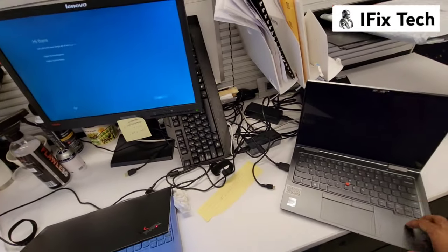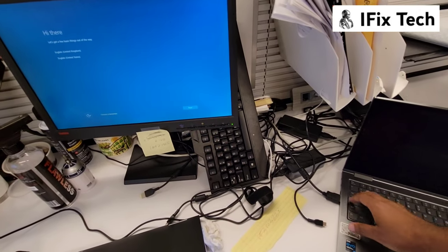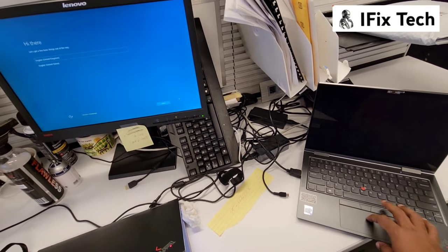We found an HDMI with an external monitor, and as you can see, it works. According to the Lenovo tool, this means the problem is the display panel, or screen.